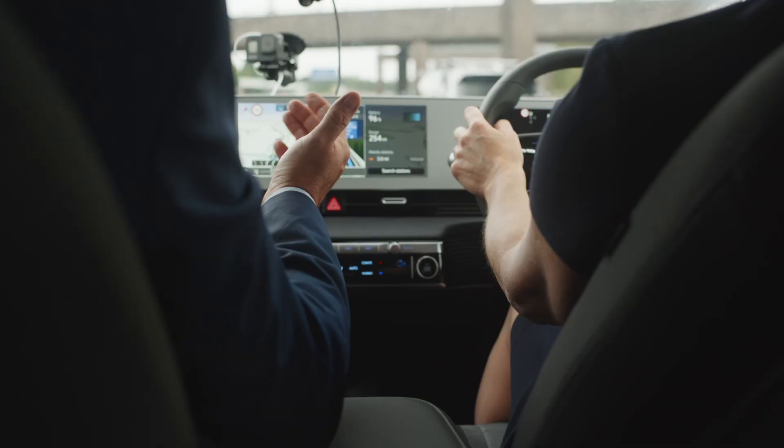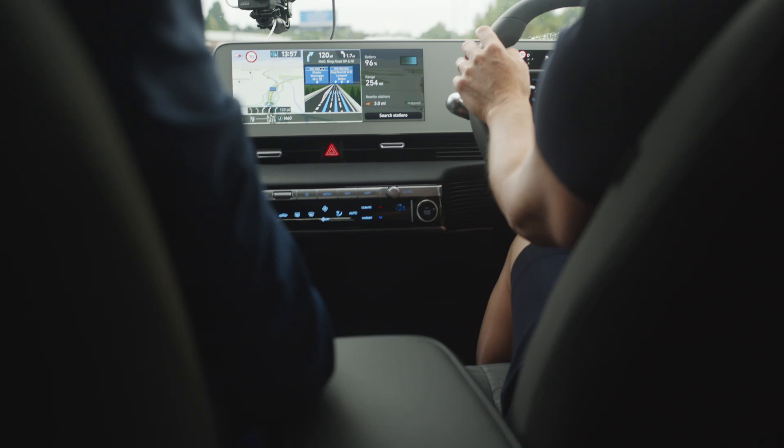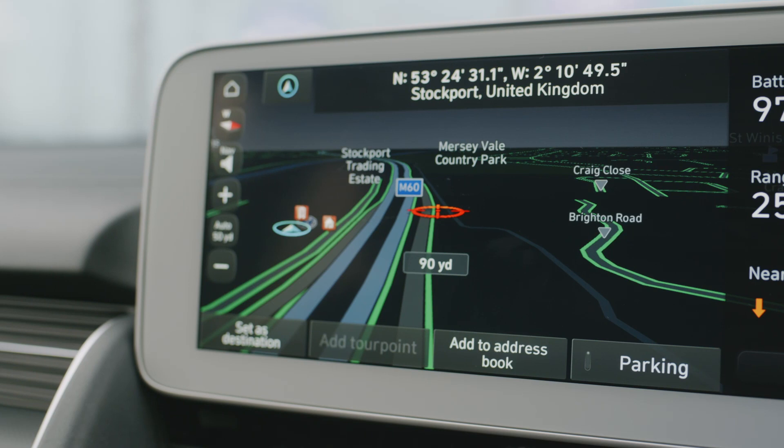That just shows what kind of engine is actually underneath the Ioniq 5. Two very good engines and a very good range, which is above the national average for EVs.